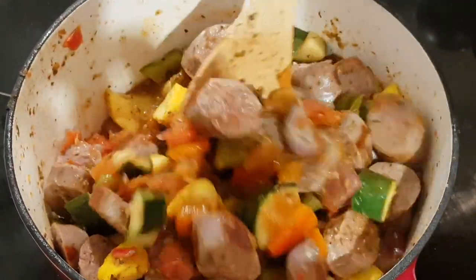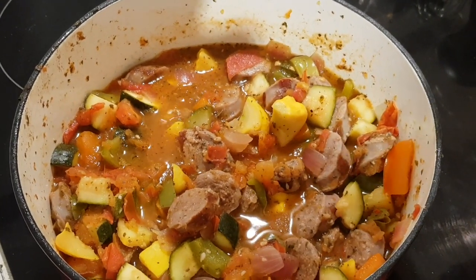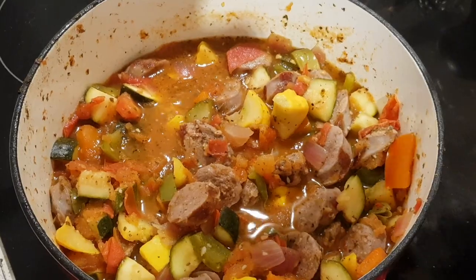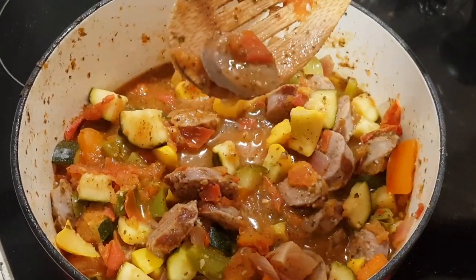It smells really good. As you can see there's just a nice low bubble going there. It's been going about 15 minutes — a little over actually — and the sausage definitely looks cooked through when you pull it up and have a look.